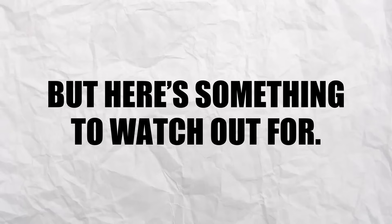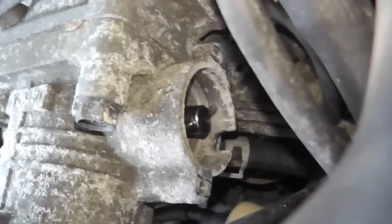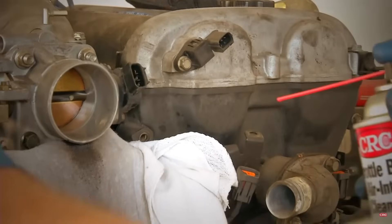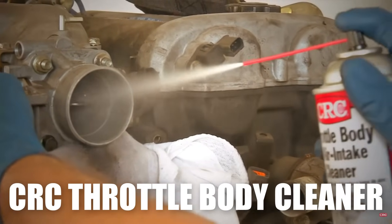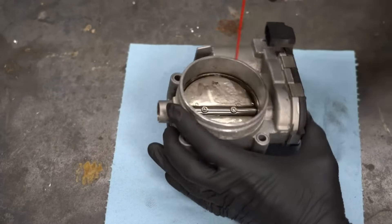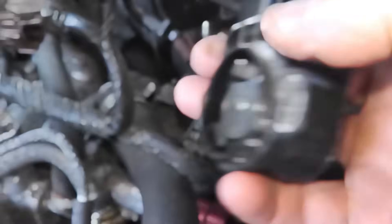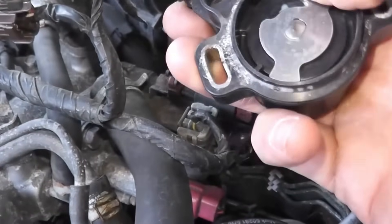A good rule of thumb is to clean the throttle body every 20,000 kilometers to prevent performance issues. Never use carburettor spray, thinner, or gasoline — these can damage the throttle. Instead, use a specialized cleaner like the CRC Throttle Body Cleaner. It's effective, gentle on coatings, and a popular choice. I've added a link in the description. To stay ahead of future problems, check out our video on the symptoms of a bad throttle position sensor — catch these warning signs early and save yourself from costly repairs.